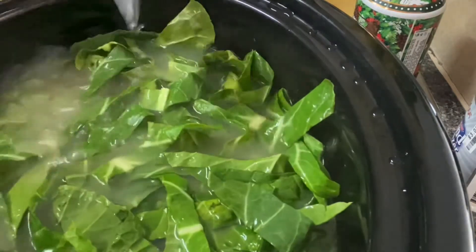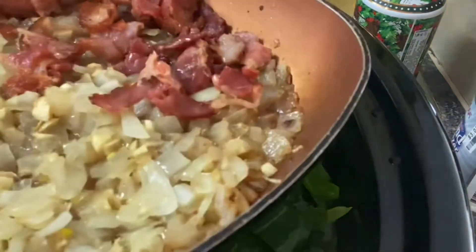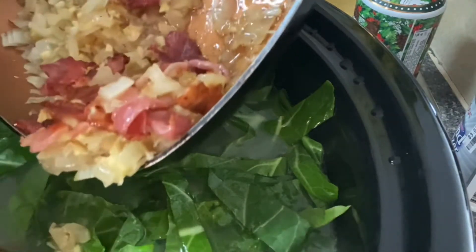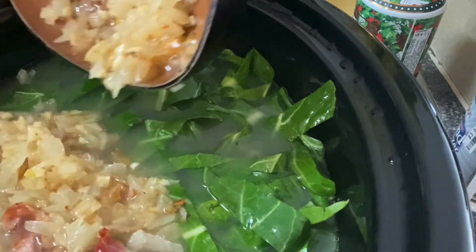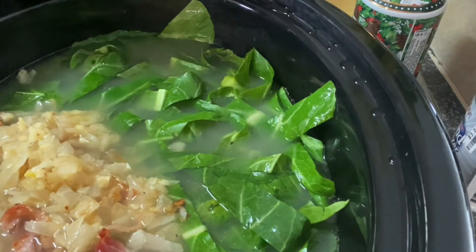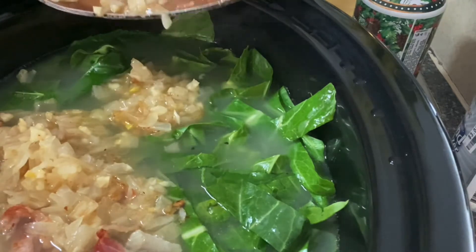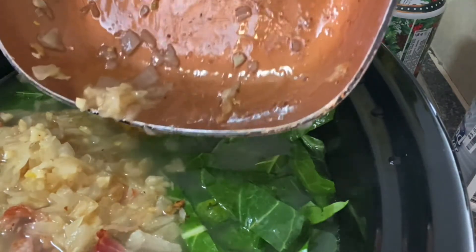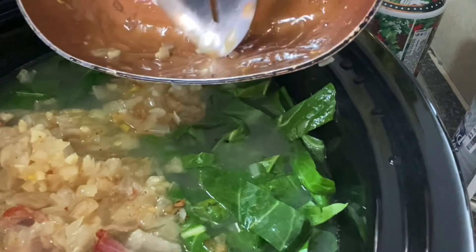Now we're going to start adding our seasonings. I took some onions, bacon, and garlic and I sautéed it in bacon fat, so I'm just going to put all of that in there. I'm trying to get every little tiny piece — it's just going to add so much flavor to the greens.